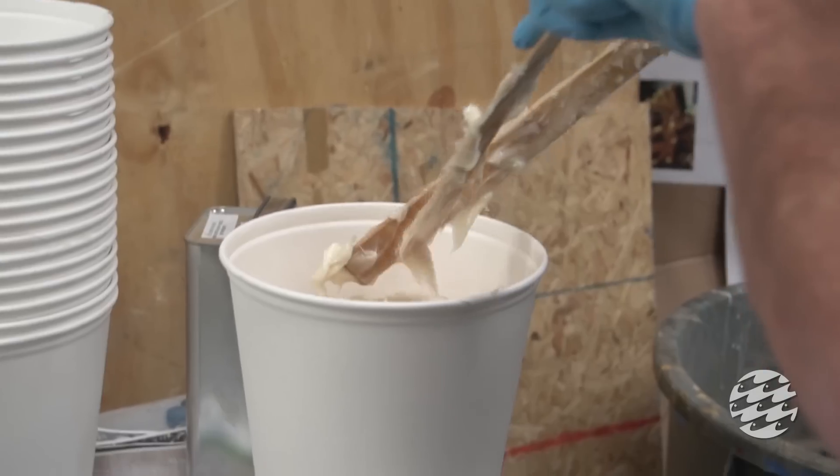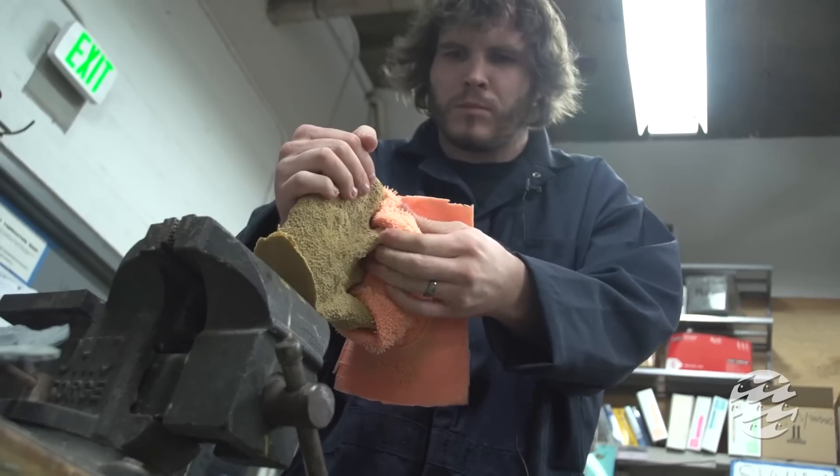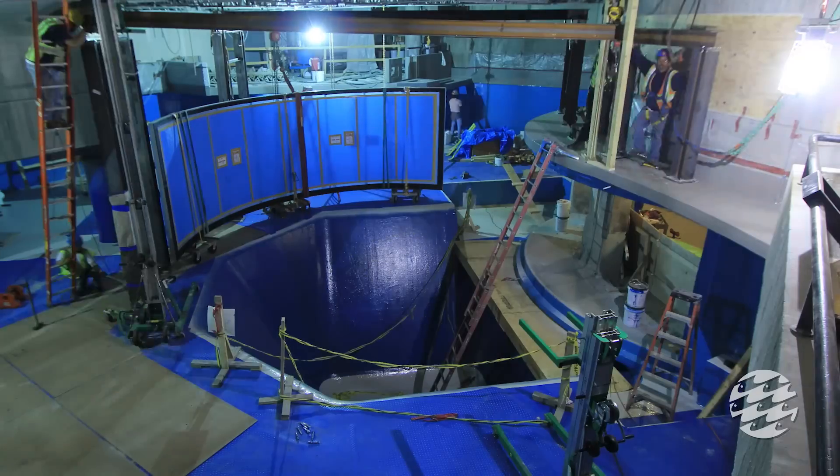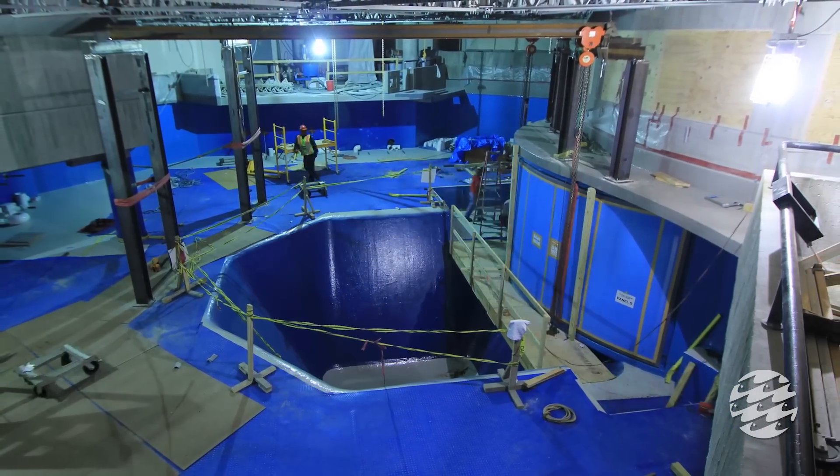Behind the scenes, it's the place where science and art come together in the process of designing and building habitat for living exhibits. While the construction crew was busy renovating the 260,000-gallon concrete enclosure,